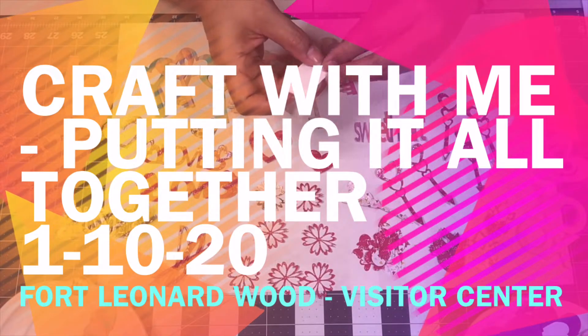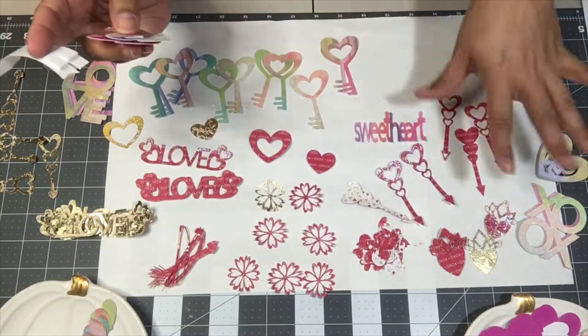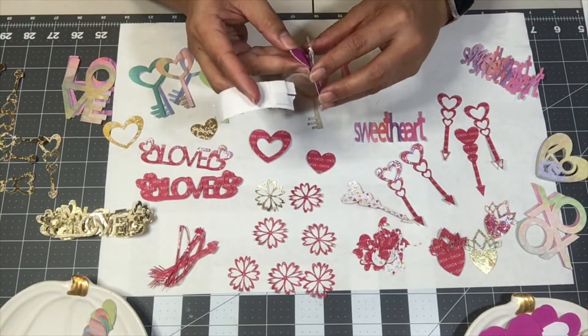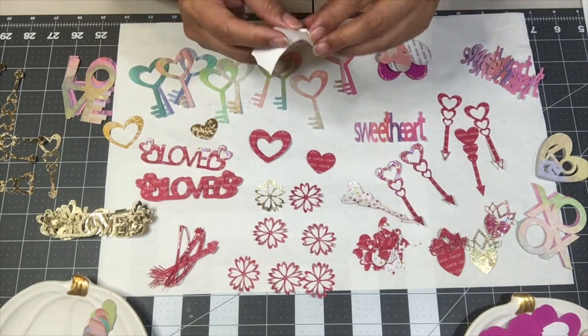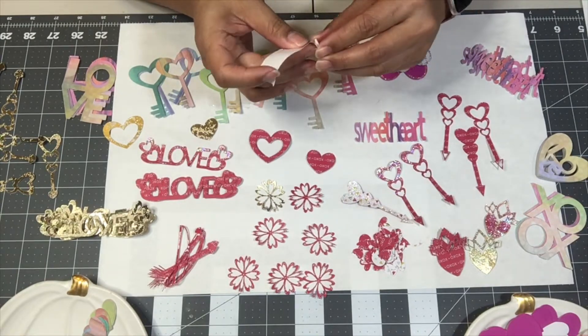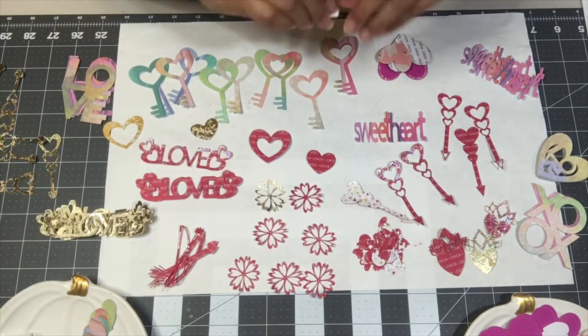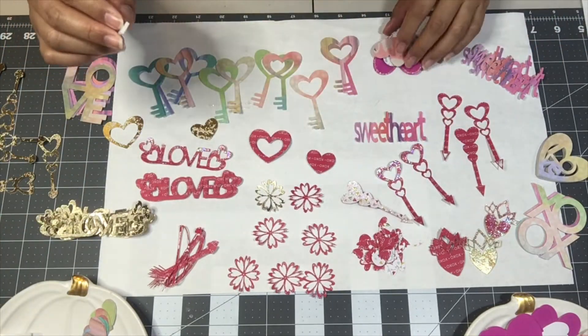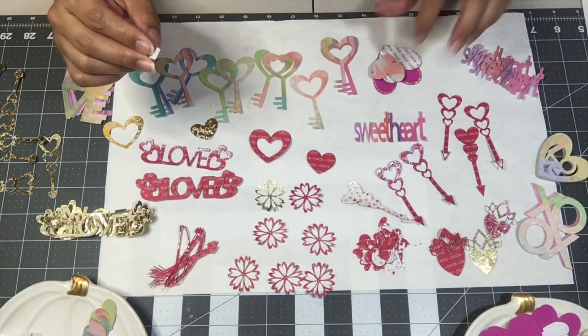Hi guys, welcome back to my channel, it's Eileen. I'm just gonna go ahead and put some of my cuts together and put you guys on time-lapse — we're just gonna do a craft with me today. I'll see you guys at the end. I'll just be making some Valentine embellishments, alright, see you.